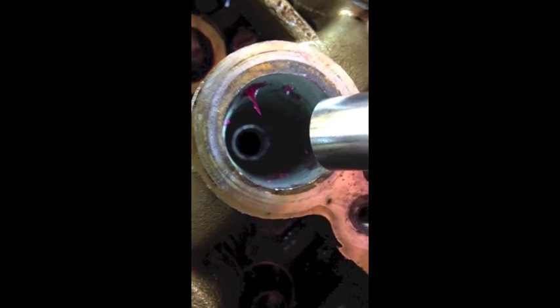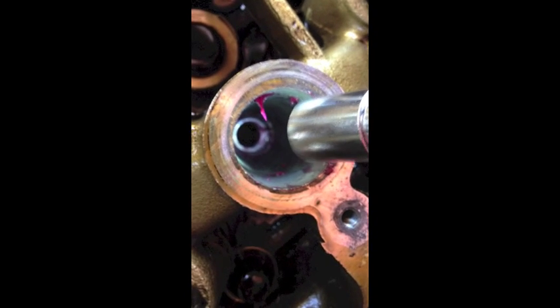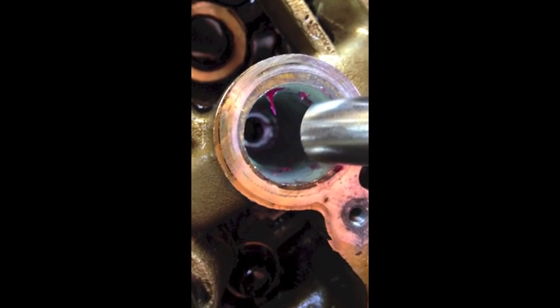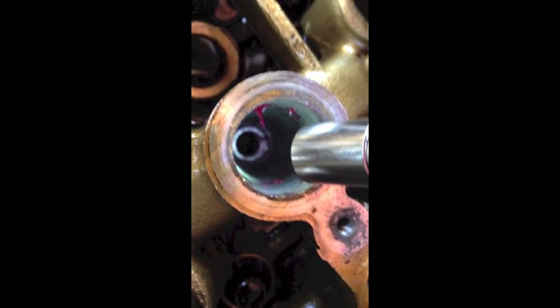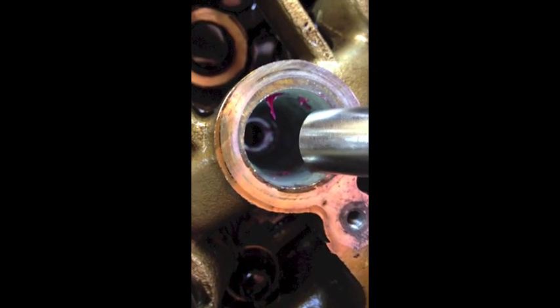It took a while to tap this, but you can sort of see the threads are all continuous and shiny all the way through. You can use a screwdriver or something flat like a flat blade to clean out the grease and things that are holding on to all the metal shavings.